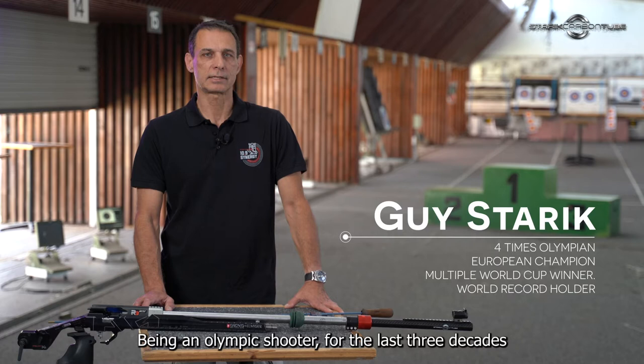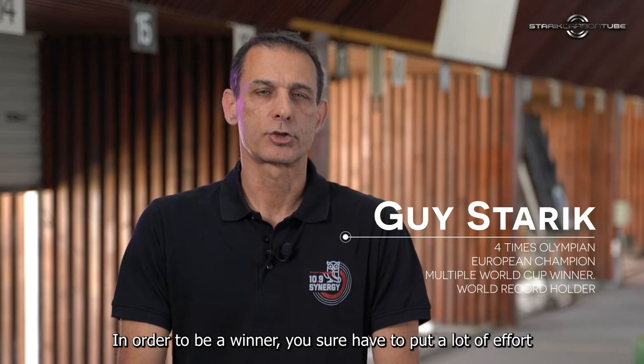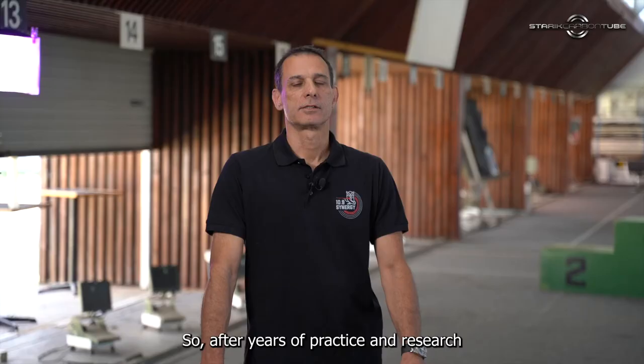Hi, my name is Guy Starek. Being an Olympic shooter for the last three decades, I've mastered shooting with surgical precision. In order to be a winner, you sure have to put a lot of effort and hard work in training, but sometimes your equipment is just not good enough.